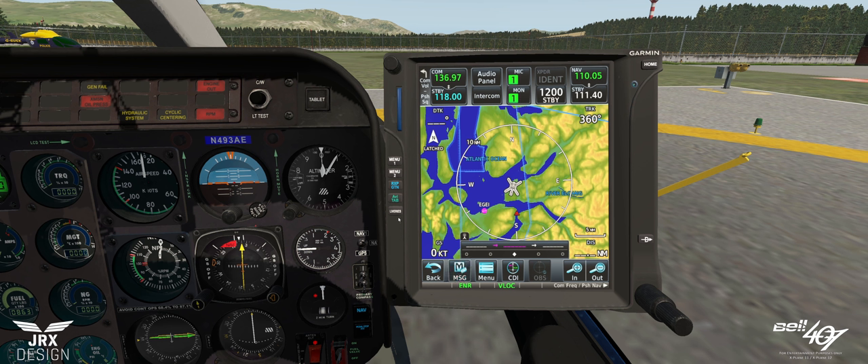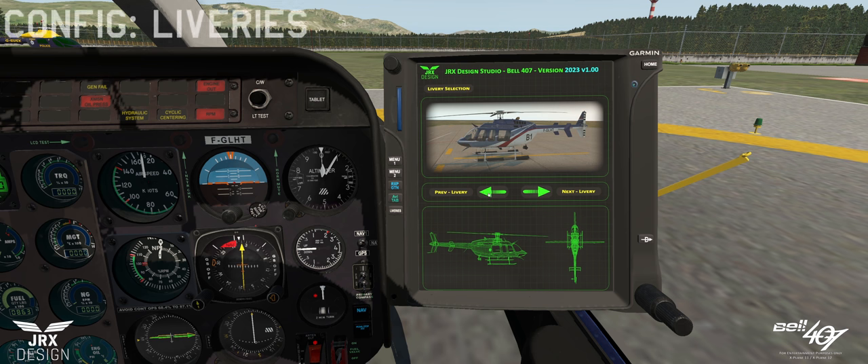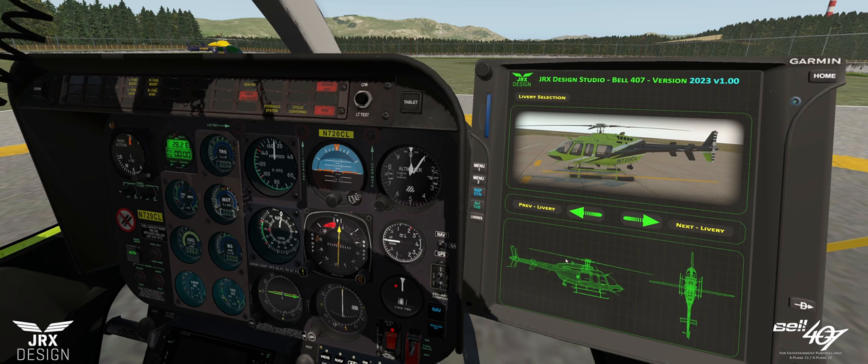Finally on the tablet section we have a liveries button. You can always change the livery of any aircraft without exiting back to the menu. I've taken this one stage further where you get a small preview and can change liveries on the fly. As you can see, each time I change these, the registrations change as well. I want to make a more in-depth video about painting, paint kits and liveries separately. That's pretty much all I'm going to cover for now on the tablet.